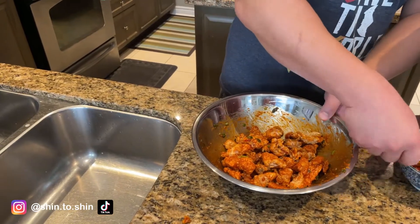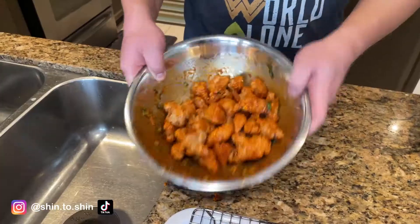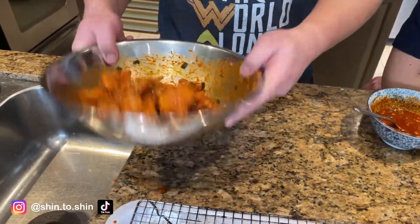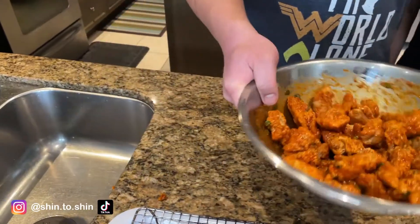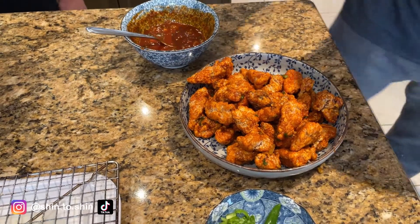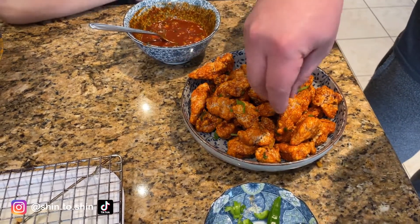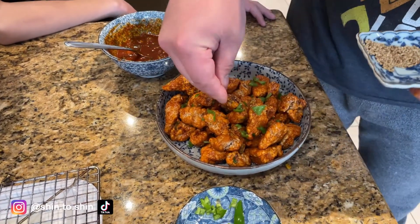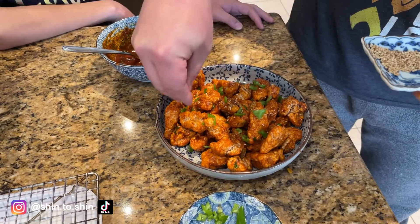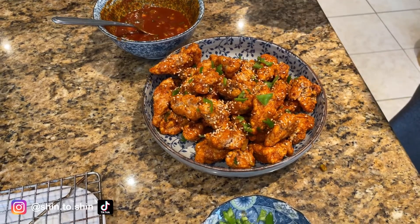That's a pretty good coating — we need just a little bit more. That almost looks like buffalo chicken bites, like when you go to a bar. It looks delicious. There we go — gochujang fried chicken.